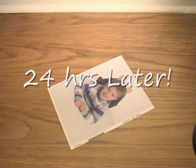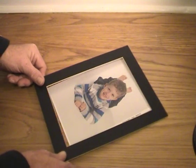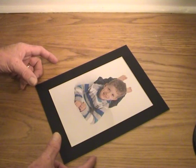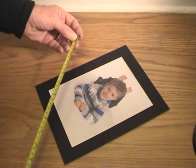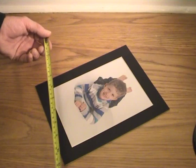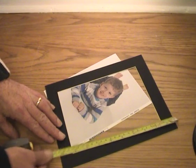Cut to some time later. I've spoken to Picture Frame World with my dimensions. They suggested that it would fit perfectly in one of these mounts. Then the mount sits inside the actual frame, which they suggested was going to be 9½ by 11½. The mount is actually 8 inches by 10 inches.